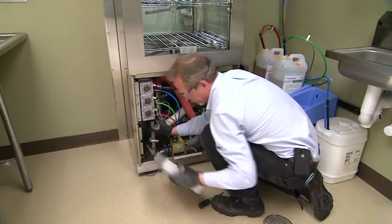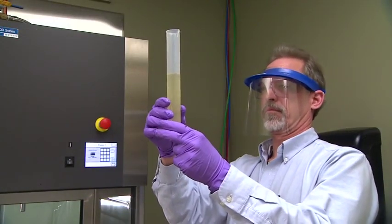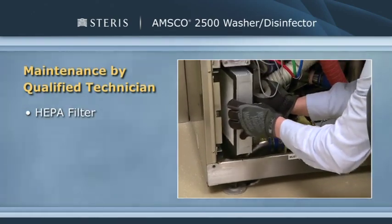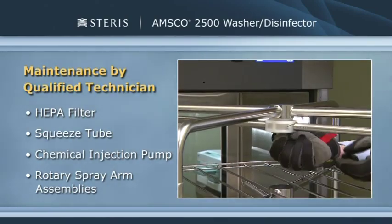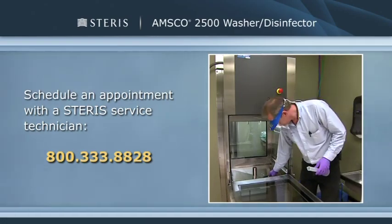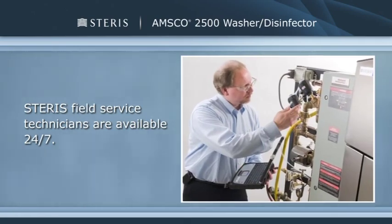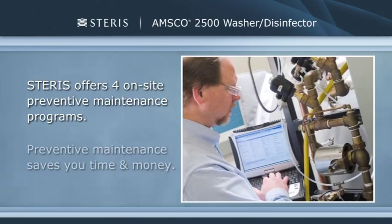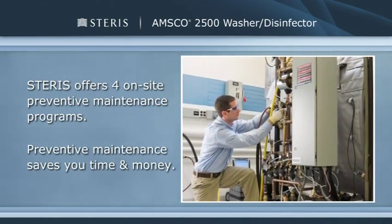In addition to routine maintenance, regularly scheduled preventive maintenance is essential for ensuring peak performance and avoiding unscheduled downtime. Certain preventive maintenance activities must be done by a Steris service technician or a Steris-trained service technician in your facility. These activities include HEPA filter verification and replacement, squeeze tube verification, chemical injection pump verification, and inspecting and cleaning the rotary spray arm assemblies. To schedule a maintenance appointment with a Steris service technician, call 800-333-8828. Our professional field service technicians are available 24-7 to resolve any maintenance issues that may occur. Steris also offers four on-site preventive maintenance programs designed to help ensure your equipment will operate according to factory specifications and protect your capital investment.